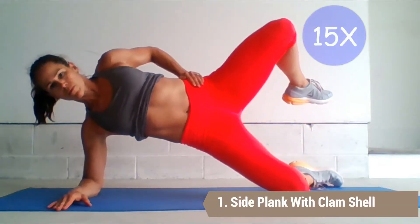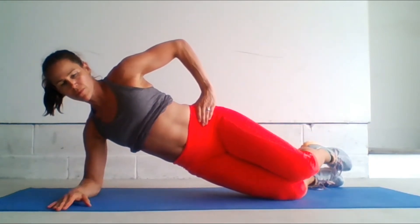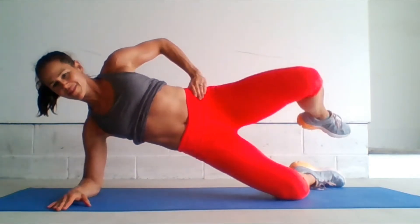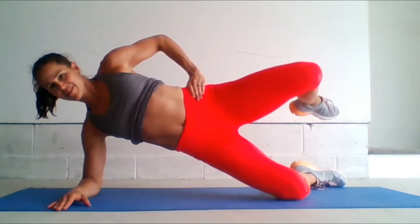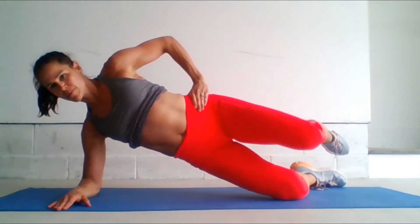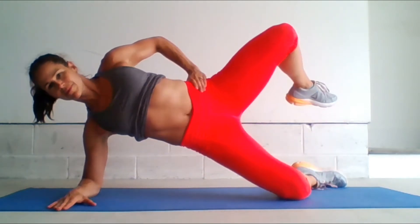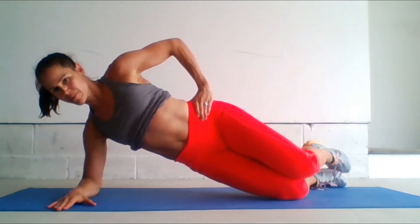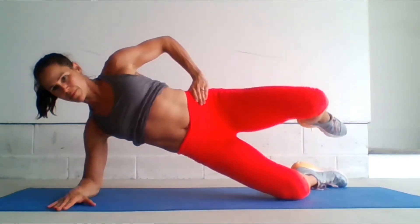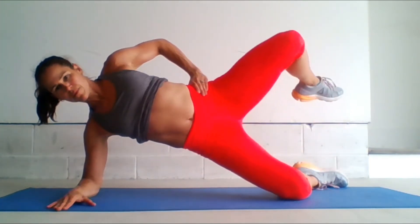The first exercise is side plank with clamshell. We're going to be working the gluteus minimus and medius. Lie on your side with your elbow under your shoulder and your hips stacked. We are going to lift up into a modified side plank. As we lift the hip higher, we're going to take the top leg and externally rotate it so that the knee opens up to the ceiling. We will be closing down the top knee to finish off the clamshell. Repeat 12 to 15 times and notice that you're using your core to stabilize.